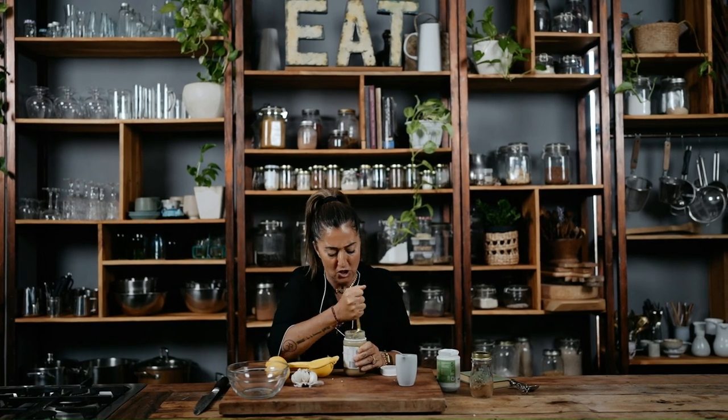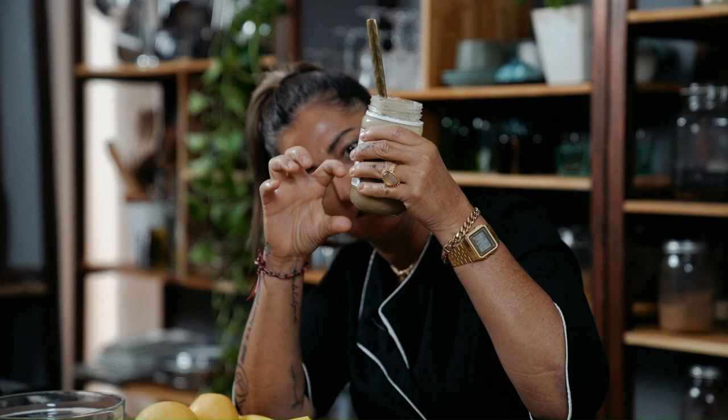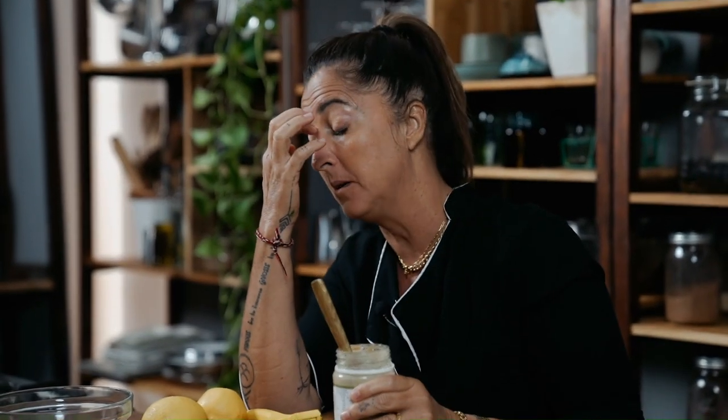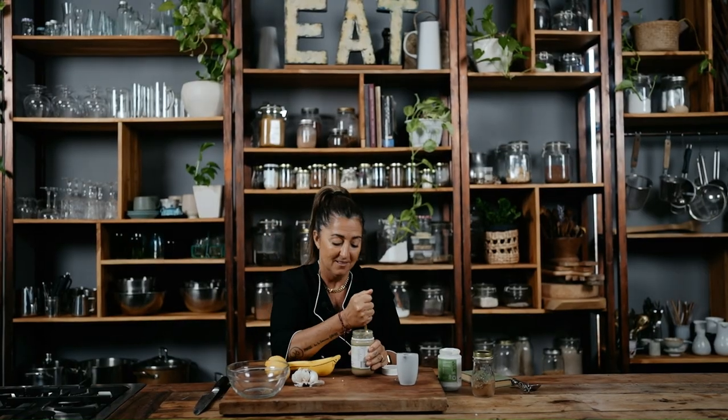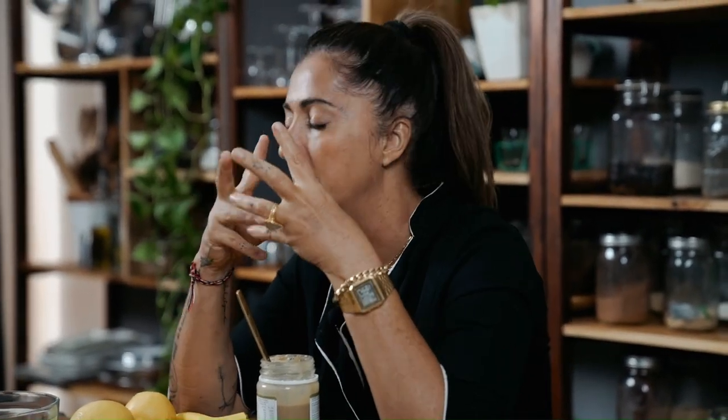I'm stirring the bottom of the tahini — you've got to do that. It sits in my fridge and just gets clunky at the bottom with all the oil on top. What makes this cauliflower next level is this dressing, and what makes it beyond just a baked whole cauliflower is all the extras you put around it — crunchy seeds that are roasted, salted crunchy cashews, crumbled up in your hands.